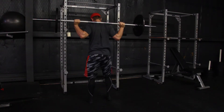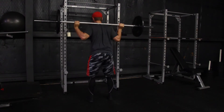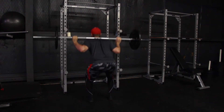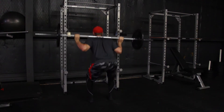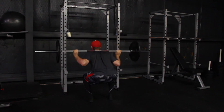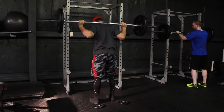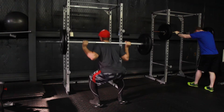Today is squat day, so be mentally prepared for that. Today consists of six to eight sets of 12 repetitions. The idea behind this program is that the squats should pretty much kill your legs — you're going max effort right here. We're going to be doing mainly squats, and that's pretty much why this program doesn't call for very many exercises.